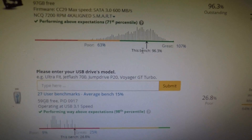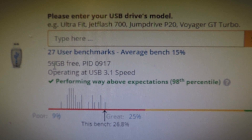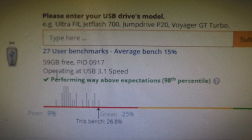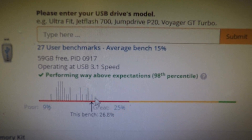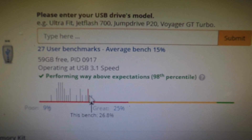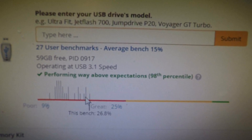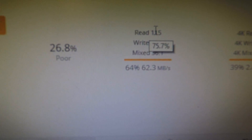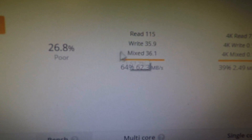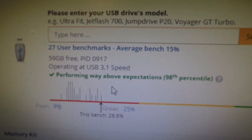Here's the USB drive result — you can see it's 59GB free, operating at USB 3.1. Overall it's not that good compared to all USB drives, though it's good compared to others of similar style — it's at the top there. But overall for all USB drives it's pretty bad. I know some drives go up to 200 read speeds now and this one's only 115. So not the fastest USB drive in the world, but it was never advertised to be — it's just a cool novelty item.